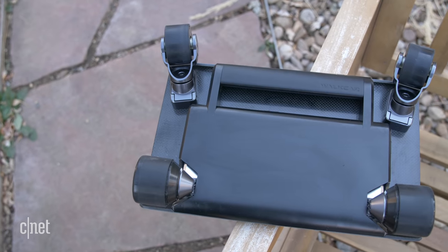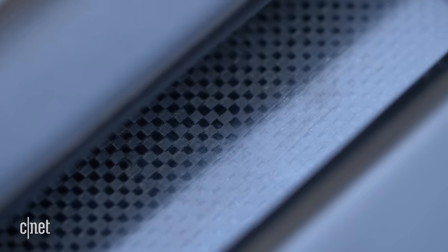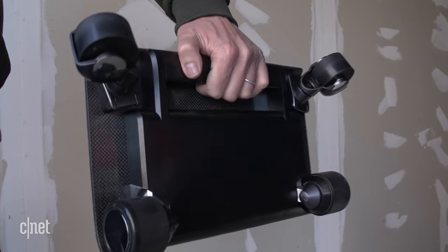And once you pull it out of the bag, the first two things you notice are that it's really small and it seems like it's built really well. There's no screw holes to be seen anywhere, we got some carbon fiber action here, and it's got this really nice handle.